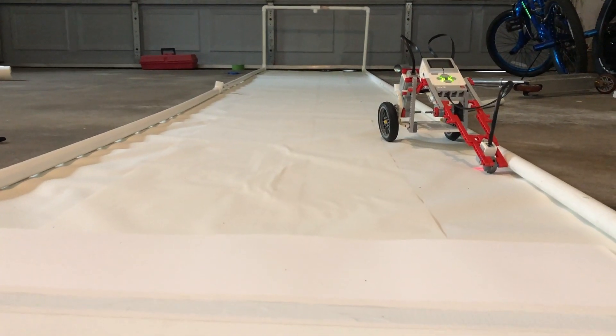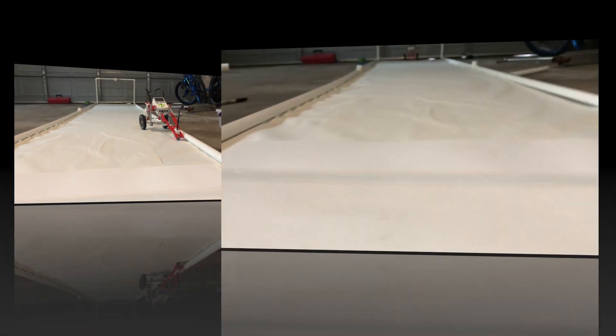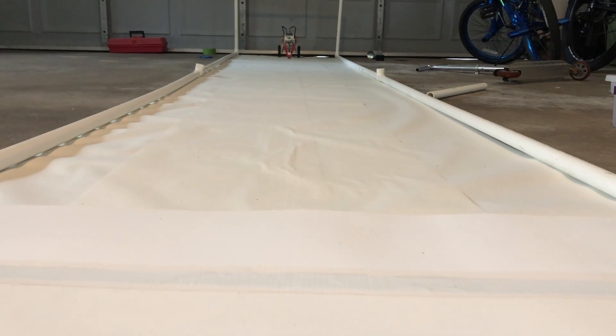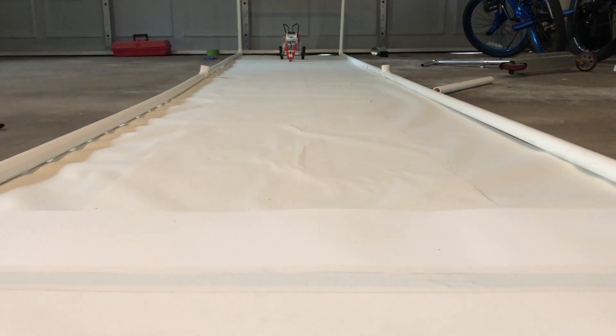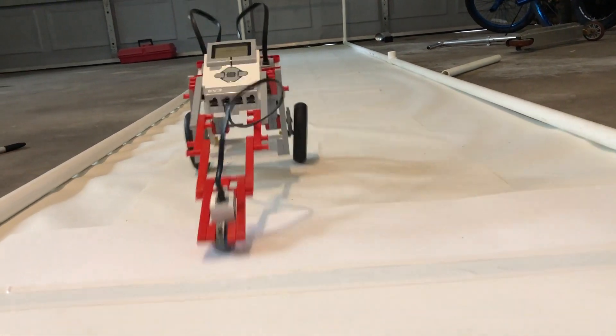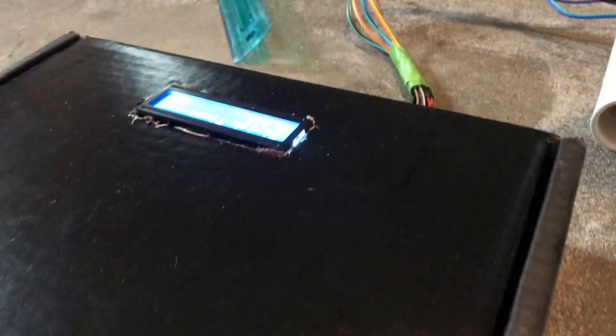Oh, crash and burn — we didn't make it. Bad setup. We were going to rush this one up. Come on, let's pick it up. Here we go. I've got a time here, it was hard to see: 7.618.